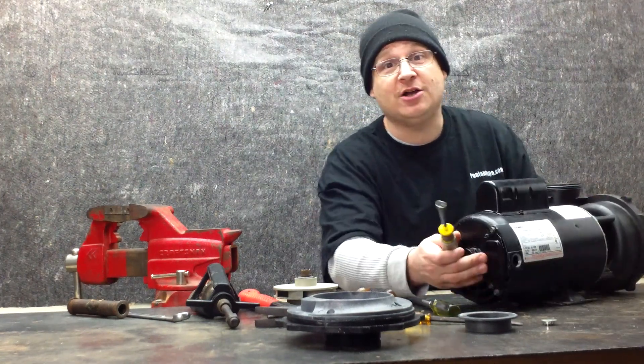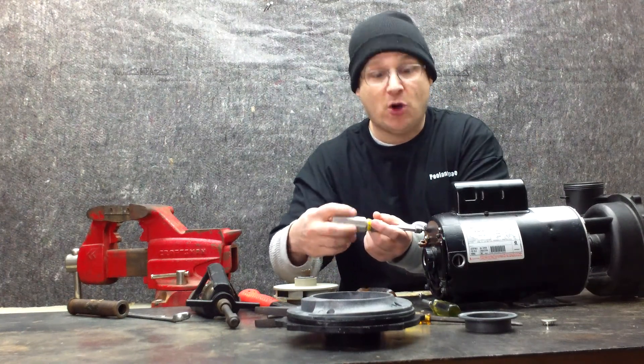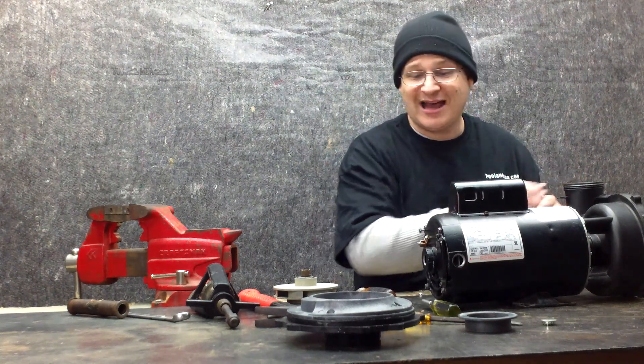I'm going to remove one of them right now, live, and show you how long they are. Remember, there are four different bolts — you want to remove all four through bolts, and then you'll be able to remove your sealed housing.